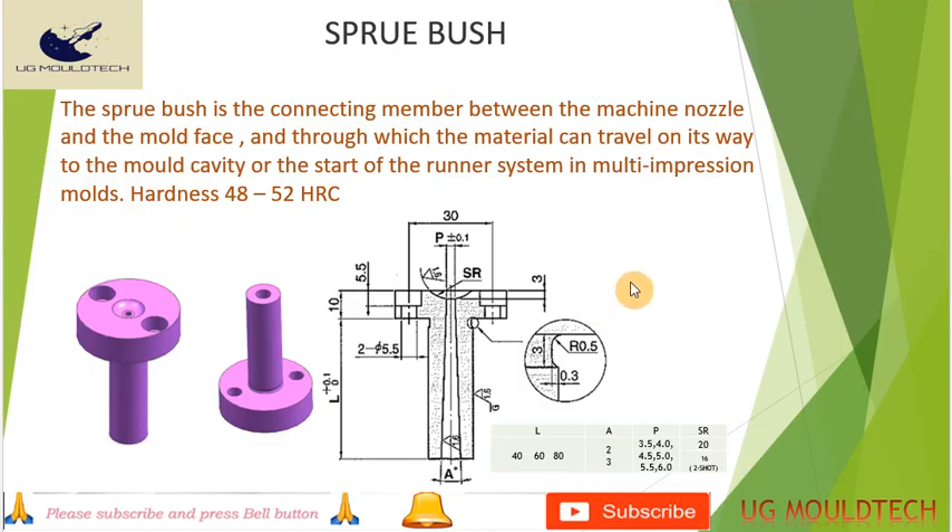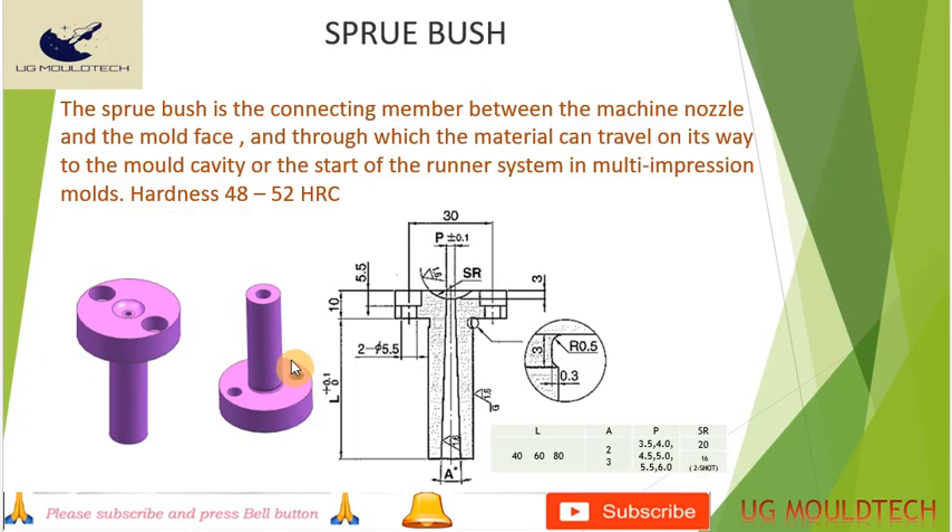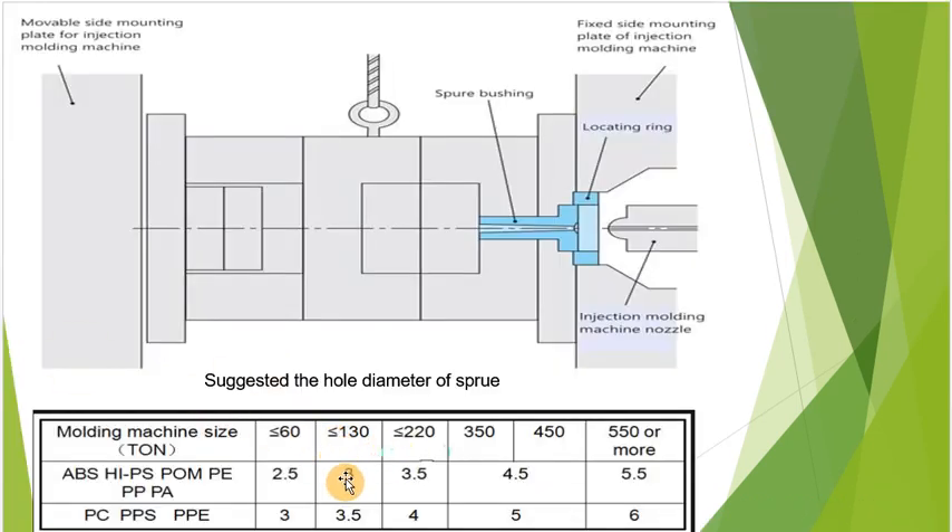These are all the details of the sprue bush. The machine nozzle fits here and the material passes to the cavity. The register ring fits here for better alignment of the tool. Here are some suggested sprue hole diameters: for machine tonnage of 60 or less, the P diameter will be 2.5 mm. The P diameter increases as the part size or plasticizing capacity increases — for 130 tons it will be 3 mm, for 220 tons it will be 3.5 mm. For materials such as PC and PPS, use 3.5 mm. These are the parameters normally used for designing a sprue bush.